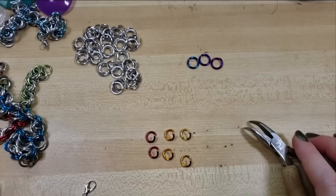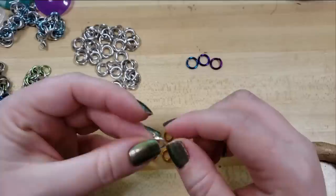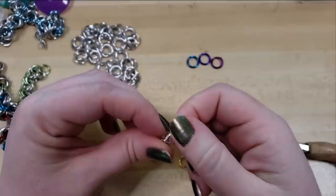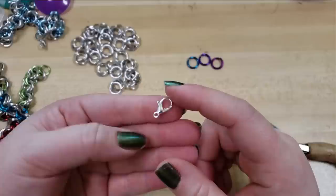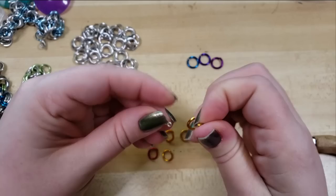You'll need a clasp. You can make your own out of wire, or you could purchase one. I'm particularly fond of lobster claw clasps because they're very, very secure, and I'm very bad about snagging my jewelry on things. It just has a little spring lever and it opens and closes. There are also all sorts of different kinds of magnetic clasps and toggle clasps, and they all have a little loop on the end that you would attach with a ring.